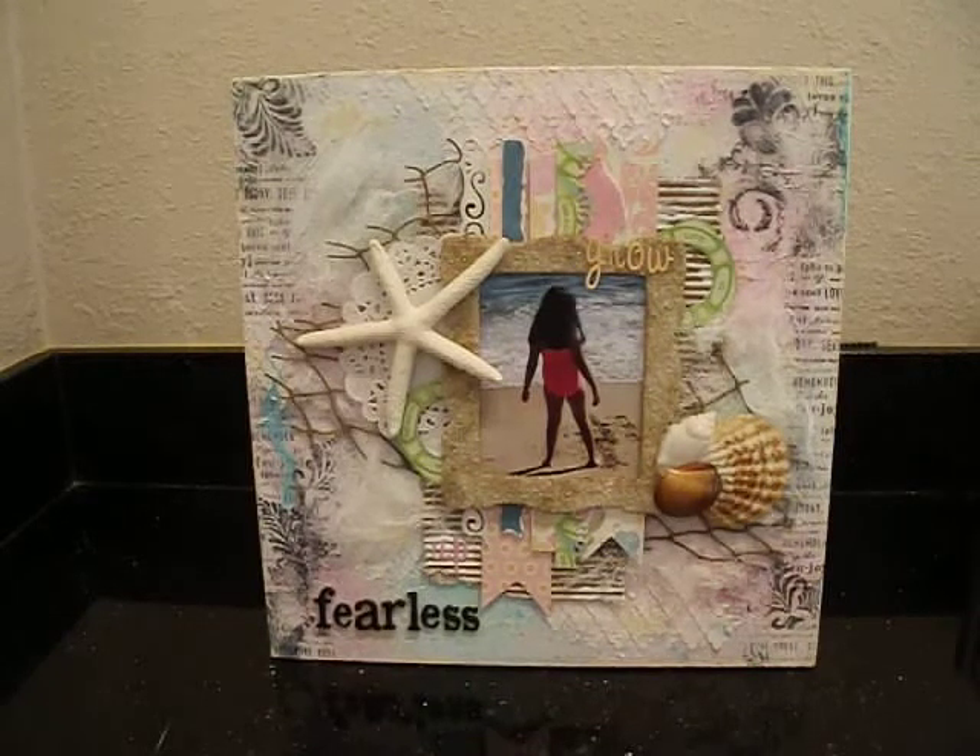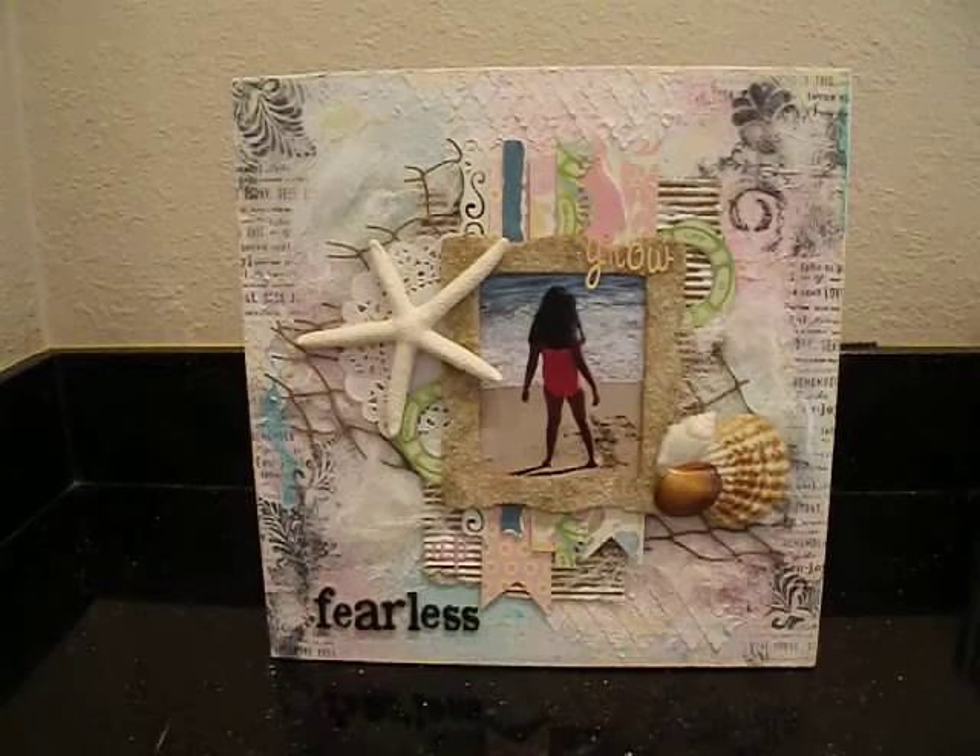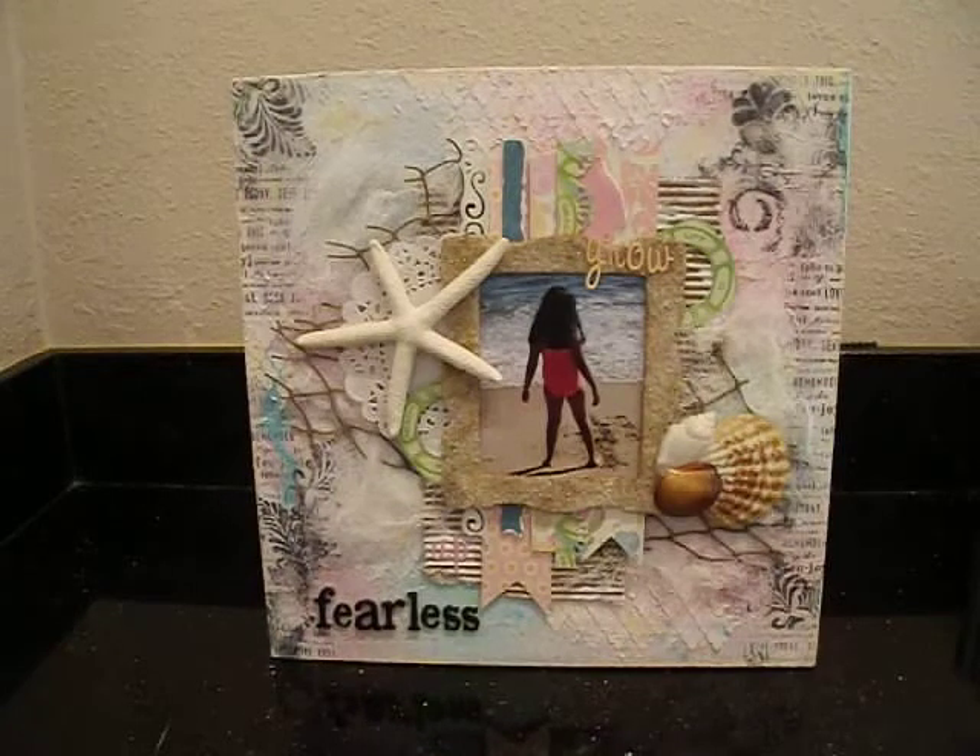I'm also entering this layout into the Once Upon a Sketch July Challenge. They give you a sketch to follow on the blog, and then they give you a theme. In this case, the theme was something to do with growth — growing old or growing whatever. Anyway, the theme was growth. And I titled my canvas 'Grow Up Fearless.'